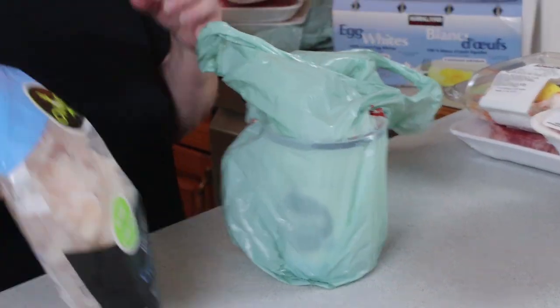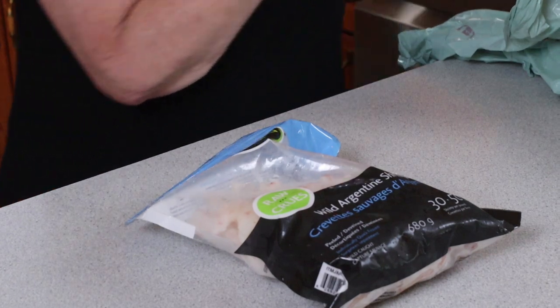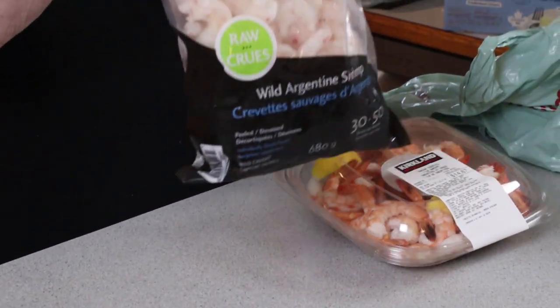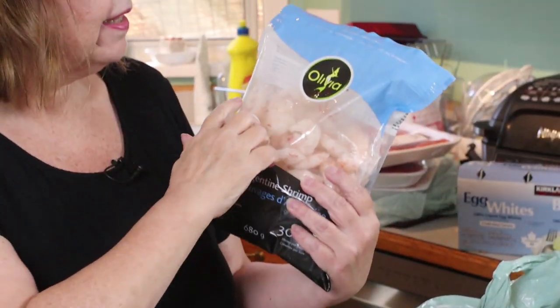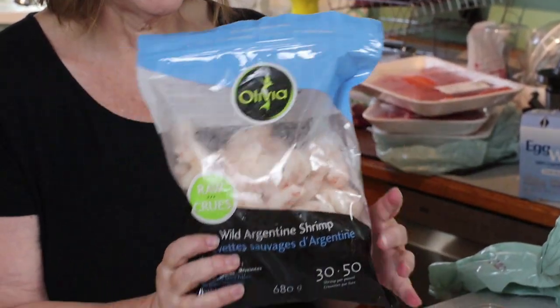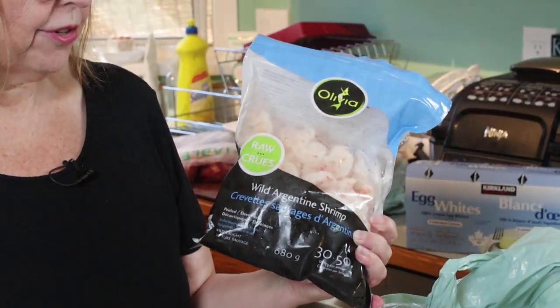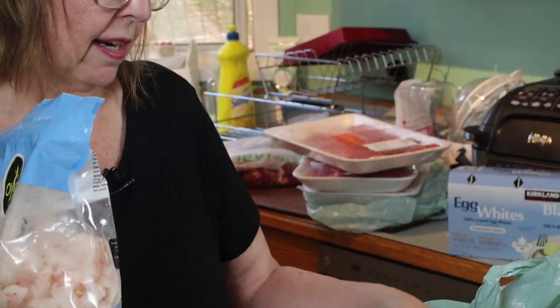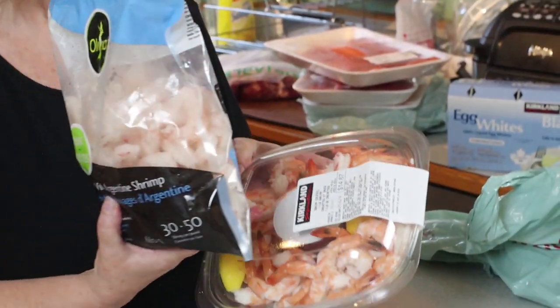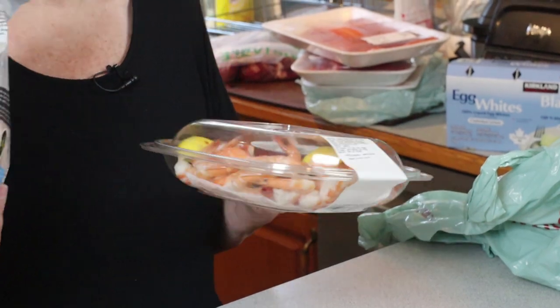Shrimp! I love shrimp — it's low in fat so I will be making use of these. If you have never tried the wild Argentine shrimp, it tastes like lobster. It is so tender and juicy. I also like this kind. I don't use the dip it comes with because it has sugar in it, but I will make my own dip.